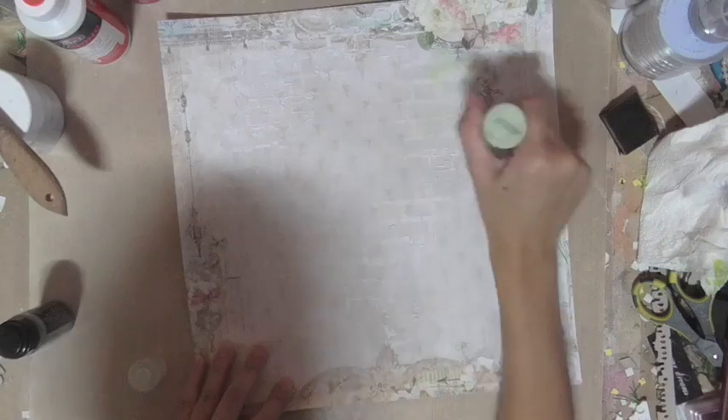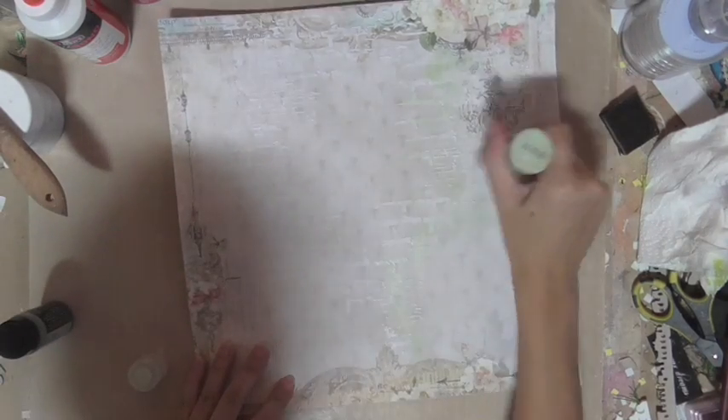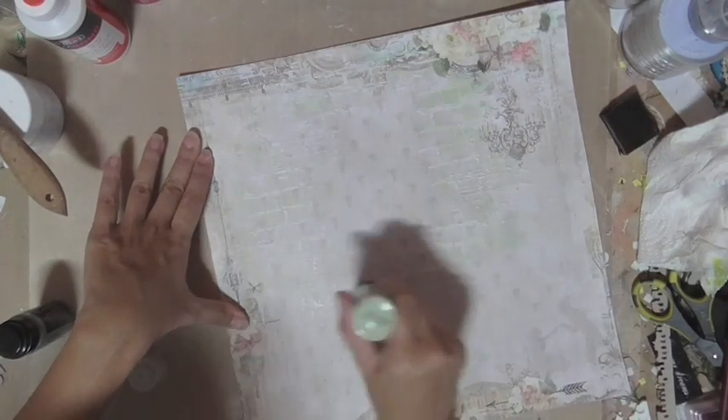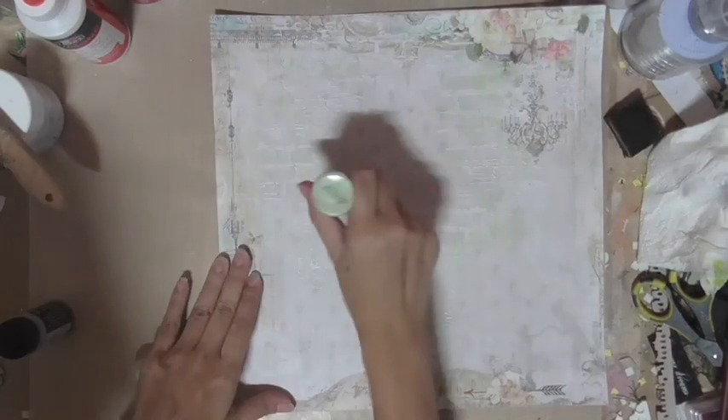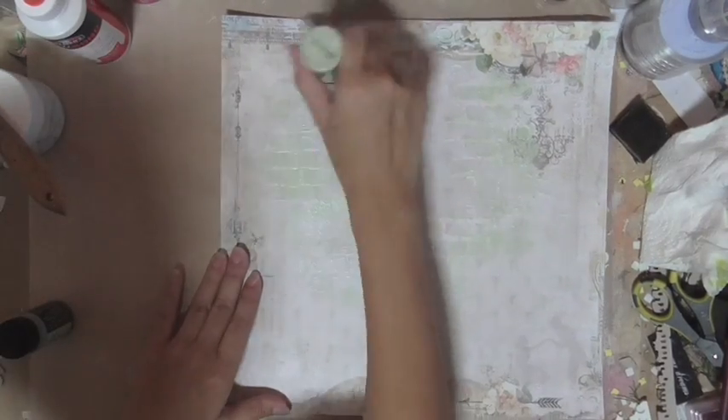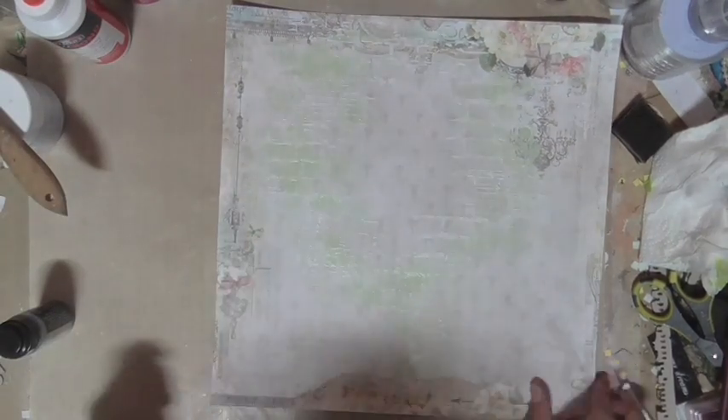Now we start adding on color with the same shade of Distress Paint and Distress Stain, very lightly going over the modeling paste so that some of the white still shows through but you still get a little bit of color as well.